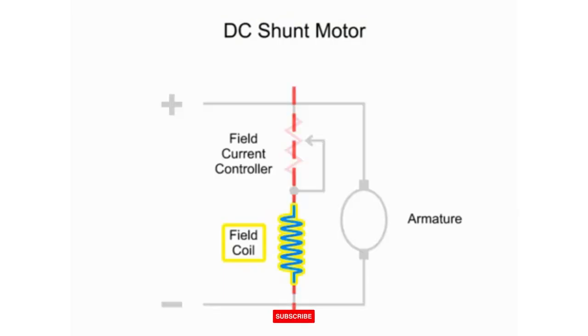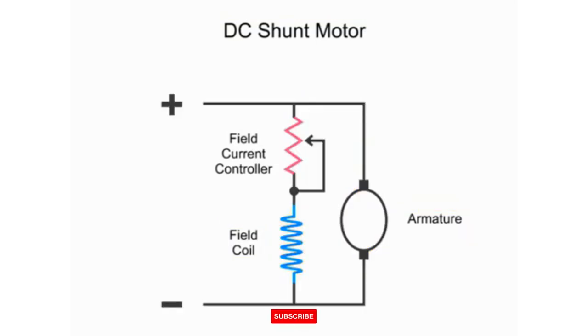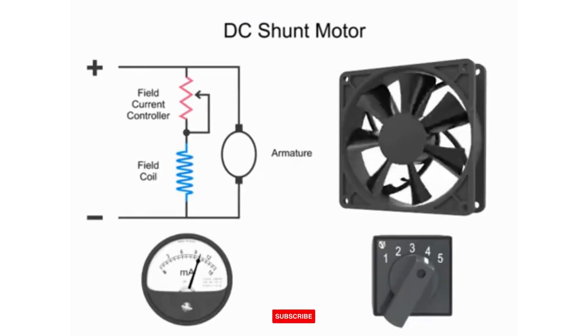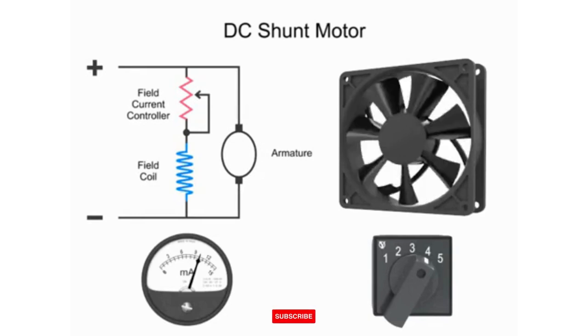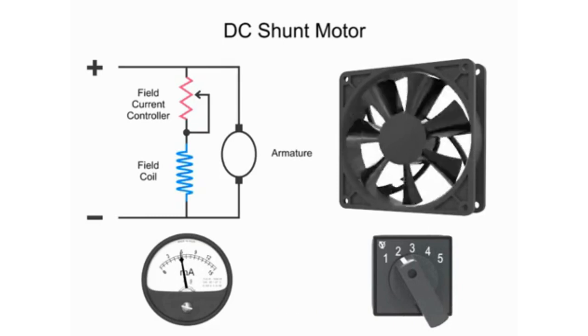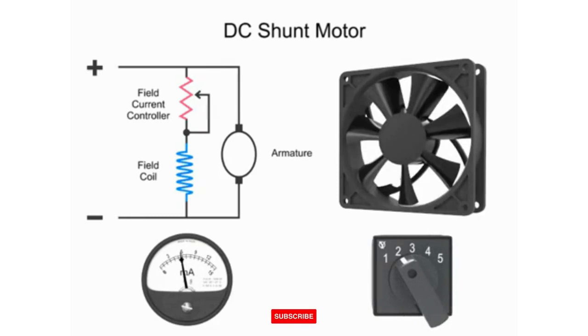Connected in shunt or parallel with the armature, a surprising operation of a DC shunt motor occurs when you decrease the current in the field coil and thus reduce the strength of the magnetic field — the motor armature will actually turn faster. This motor action is counter-intuitive; you would expect that decreasing the current and producing less power would slow the motor down. To explain this phenomenon, let's take a closer look at what happens in a shunt motor circuit when the current is adjusted lower.